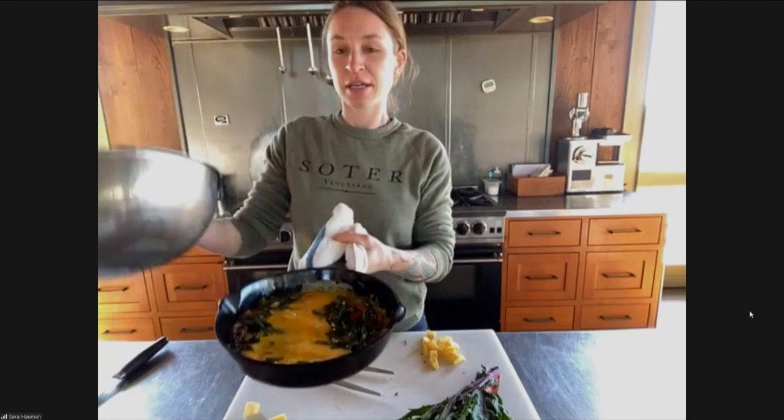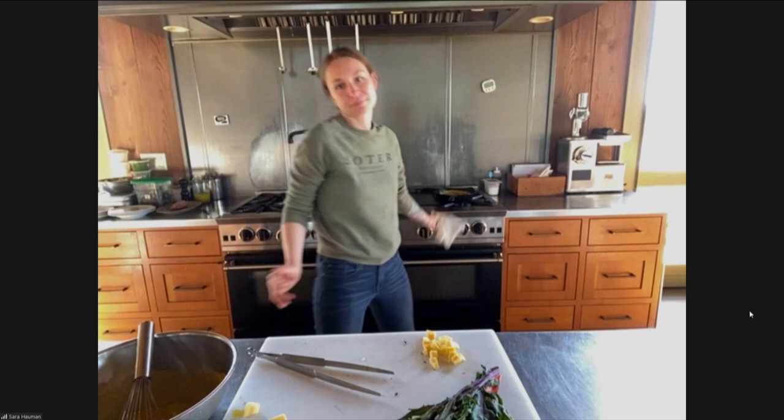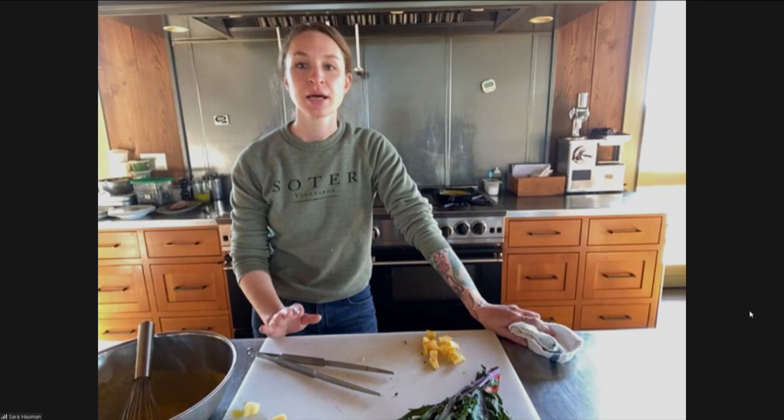Give it a little shake just to kind of even everything out. I let it cook for maybe like 10 seconds, and then I'm just going to put it in the oven. And we're going to wait to open that oven.